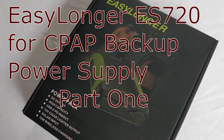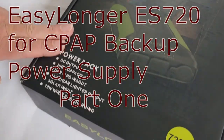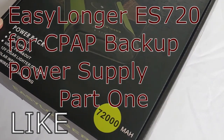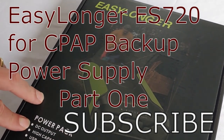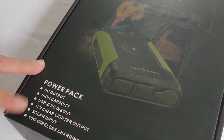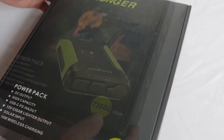Hello, all. Shoestring here. We're going to do a review on this EasyLonger Power Pack. We just got this sent to us and agreed to do a review on it. It says it's a Power Pack — DC output, high capacity, USB, has a cigarette lighter, solar input, and 10-watt wireless charging. We're going to see how that works.